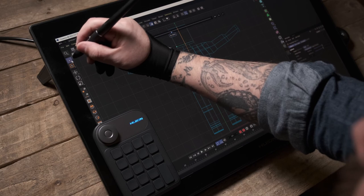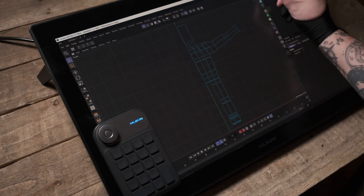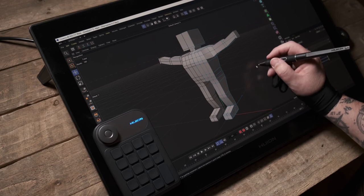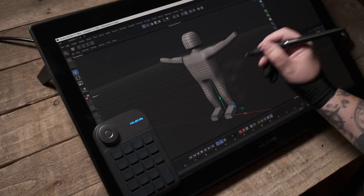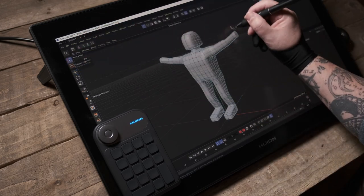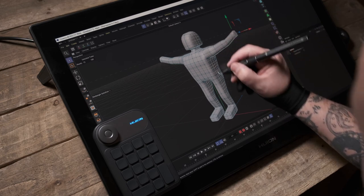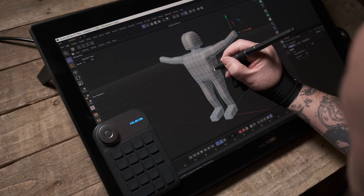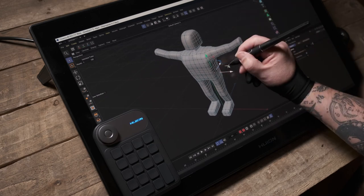Dropping the Symmetry object into the Subdivision Surface, I have the smoothness back. Now when I grab points on the cube using the selection tool, they move on both sides simultaneously — so I can work much more quickly, shaping things and seeing a more real-time idea of what's going on.